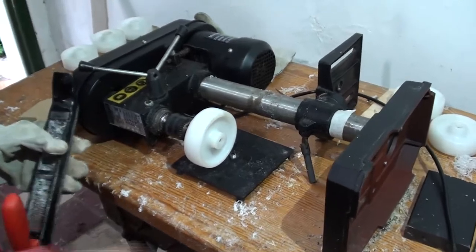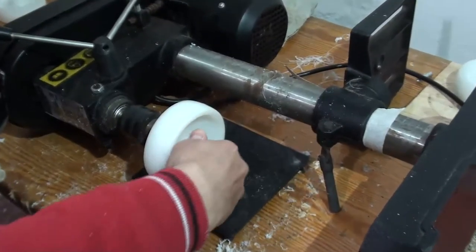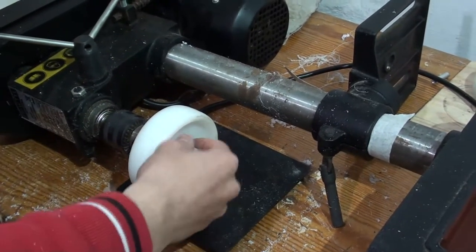So this is our poor man's lathe setup — it's the same drill as before but we've put it on its side. The way we have the wheel mounted in it is just as you saw it when it was vertical. This locks up nicely though, as it happens, with the thread direction.